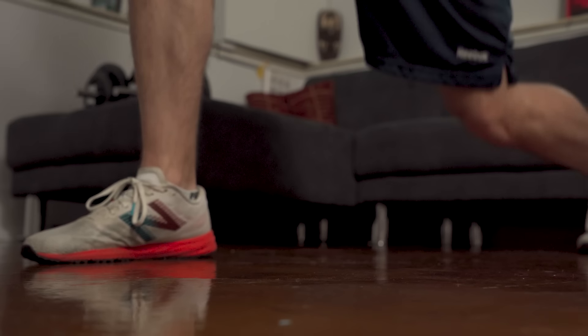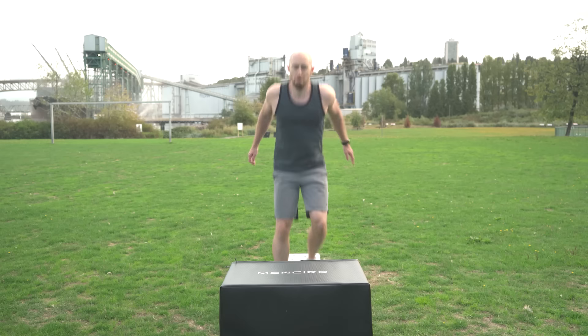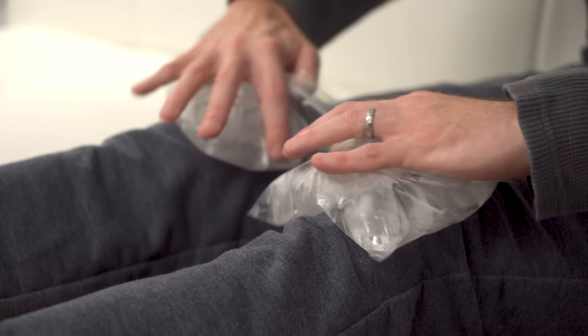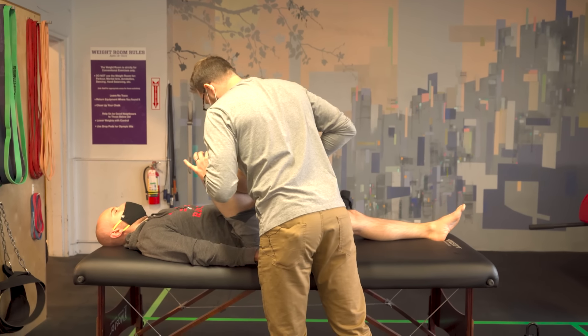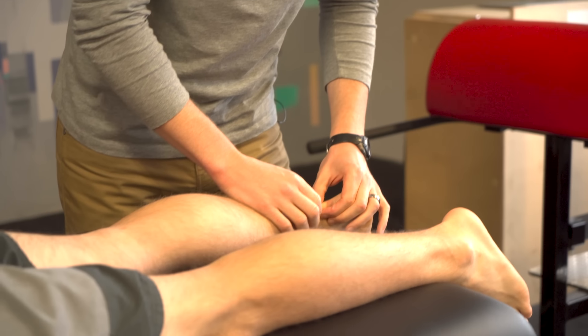Unfortunately, even with the cross training I've added, I'm starting to feel a really sharp pain in the front of my knees during lower body workouts and plyometric drills. I've tried icing and elevating my knees at the end of sessions, but the pain persists. Given how important knees are for vertical jump, this is spooking me, so I made an appointment with Ian Peary at Range Physiotherapy to figure out what's causing the sudden spike in pain.